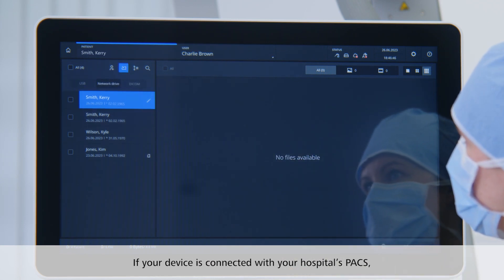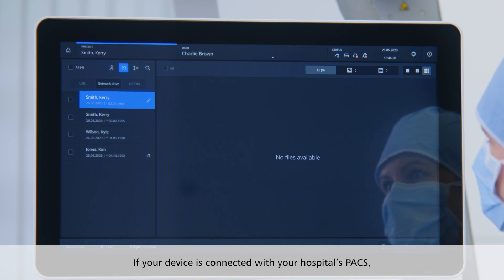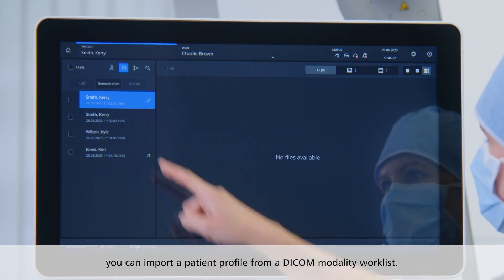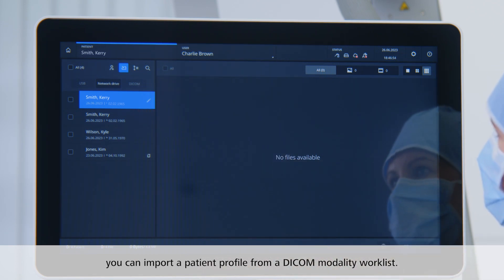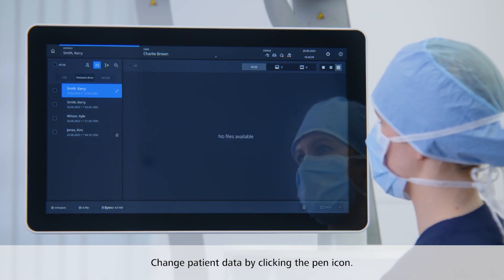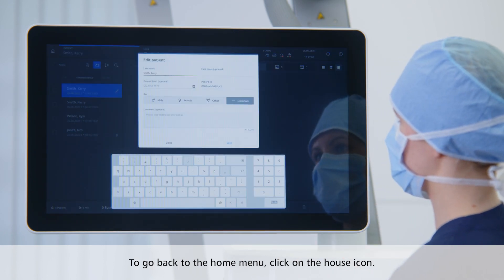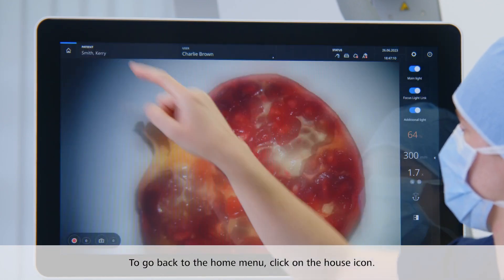If your Pentero 800S is connected with your hospital's patient management system, you can import a patient profile from a DICOM modality worklist. You can also change patient data on the device by clicking the pen icon. To go back to the home menu, click on the house icon at the left corner.